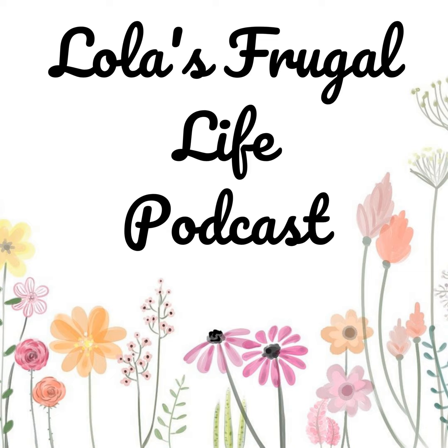Hi everyone, welcome back to Lola's Frugal Life Podcast. This is my weekly meal plan episode. Each Wednesday, I share with you my family's meal plan for the upcoming week. You can find this meal plan on my website at lolasfrugallife.com with links to any of the recipes mentioned in this episode. I rotate a lot of my meals regularly, which helps me keep a meal plan going and makes grocery shopping and getting dinner on the table a lot easier.